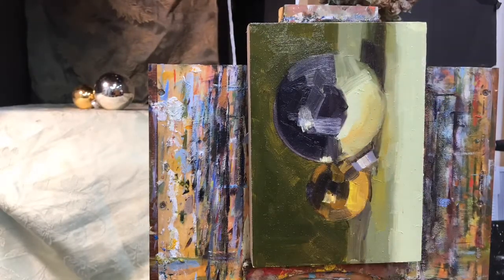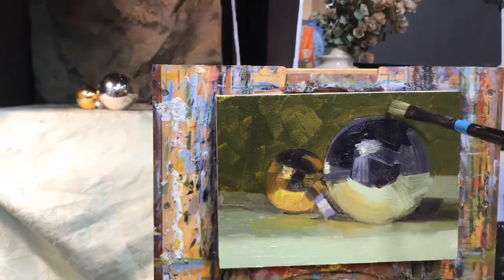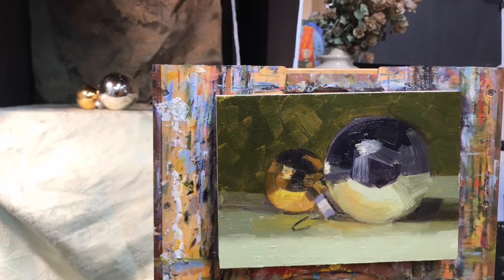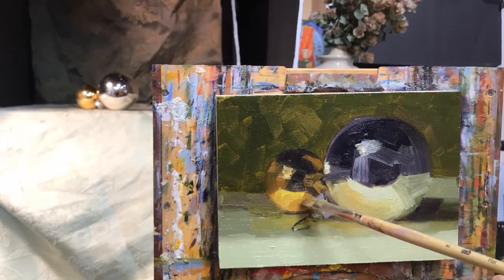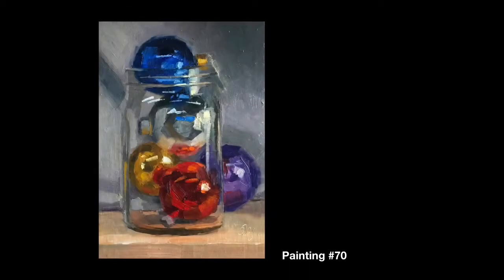So I was checking the measurements to see if I had them equally from side to side — we got kind of close. And why not take it to the next level, right? This is Peggy's idea — thank you, Peggy — for stacking those ornaments in a ball jar. That's it for me for this week.